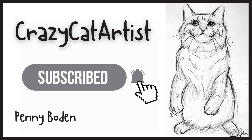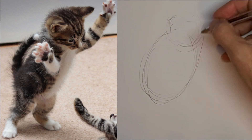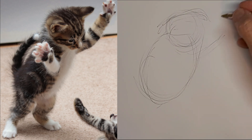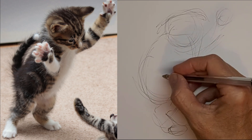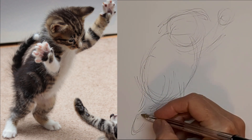Meow. So I'm just using a regular black Bic ballpoint pen for this one, and they're actually quite awesome for drawing. They flow pretty smoothly, so I'm just kind of graphing out the shape of this playing — or almost looks like dancing — kitty.